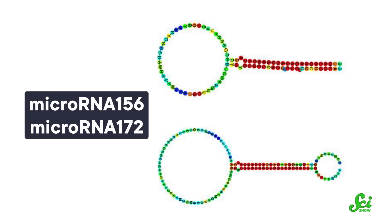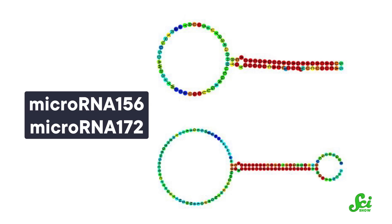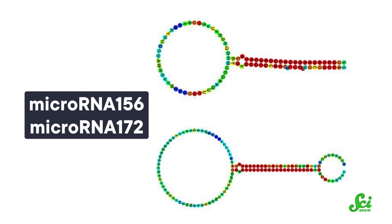Not only that, small RNAs often regulate genes whose products regulate other genes. So one small RNA can have an amplifying effect that ultimately controls large networks of genes and complex processes like plant puberty. At least two small RNAs have key roles in regulating this process: microRNA-156 and microRNA-172.